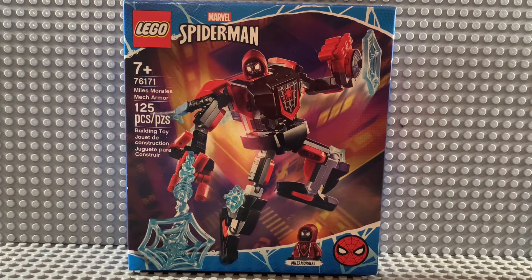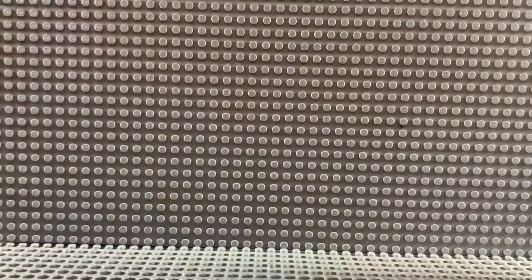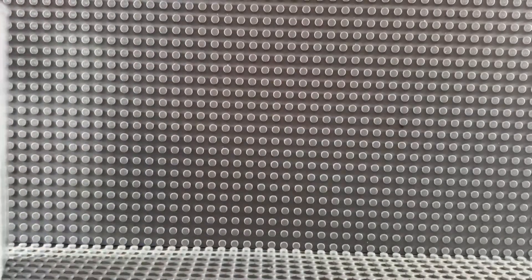So instead of just reviewing the new Miles Morales mech that was released January 1st, 2021, we're going to be reviewing the Captain America armored mech and the Thor armored mech.